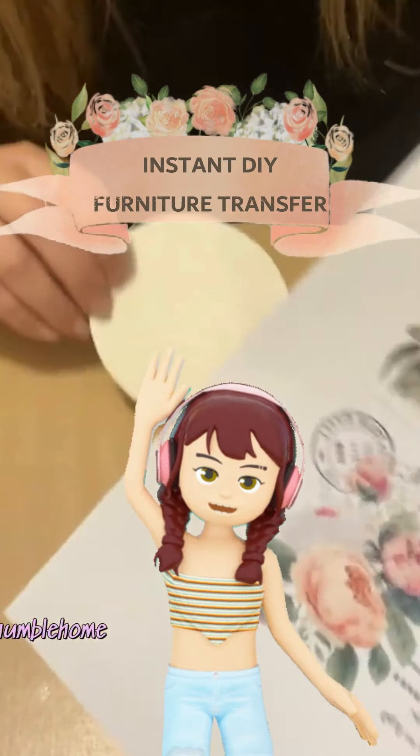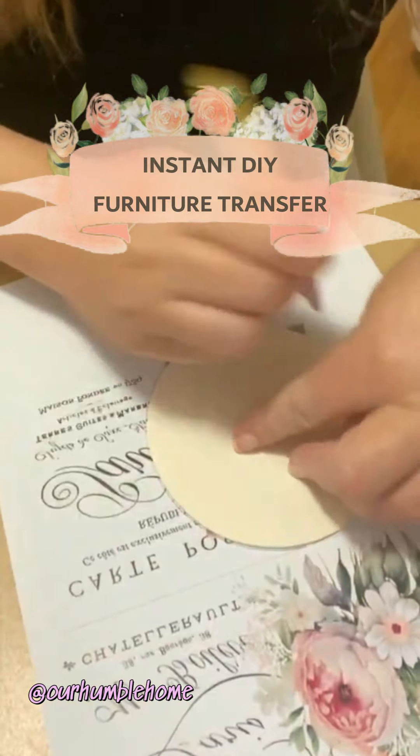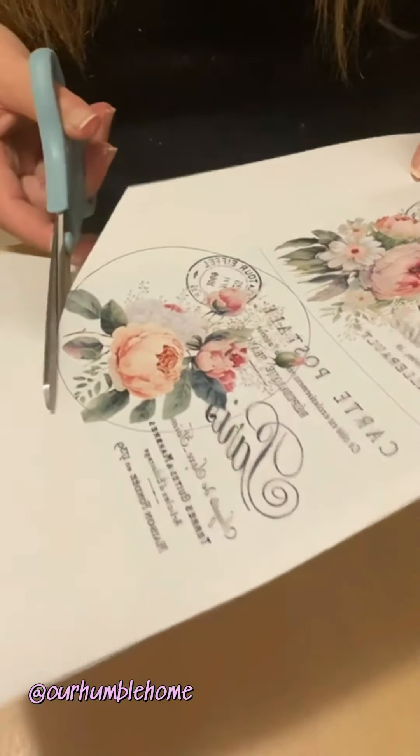Hi there, it's Dani here from Our Humble Home and in today's video I'll be doing an instant DIY furniture transfer using just a print on copy paper — normal copy paper — and with a special product from Kmart, a cheap product.